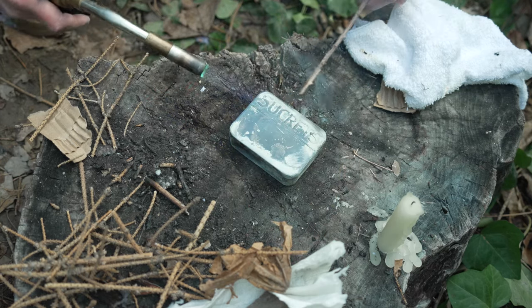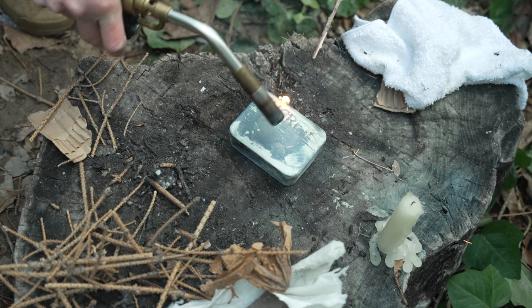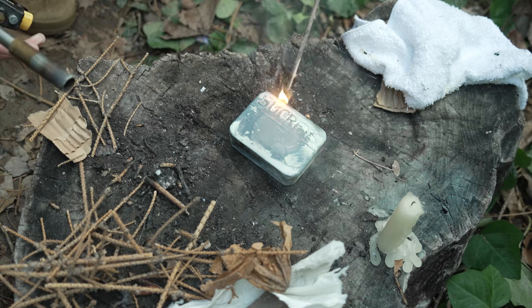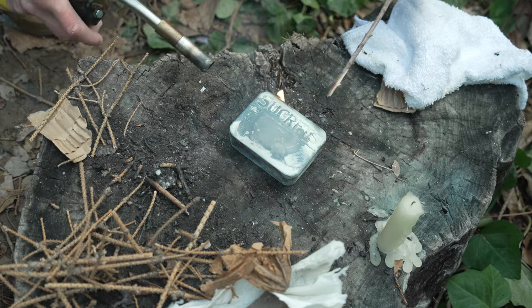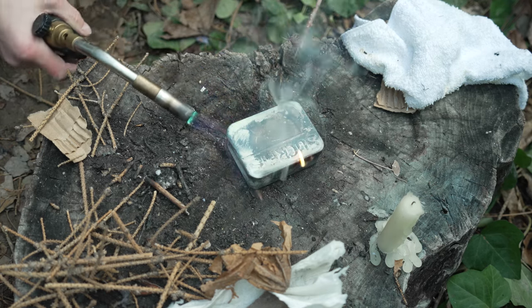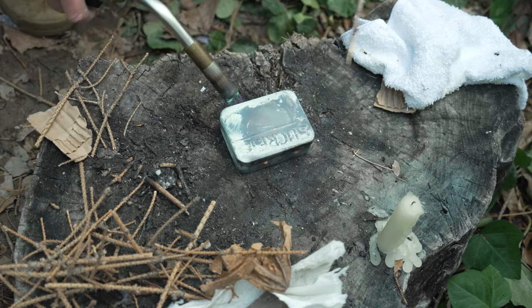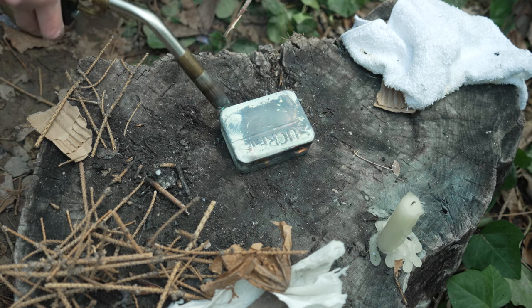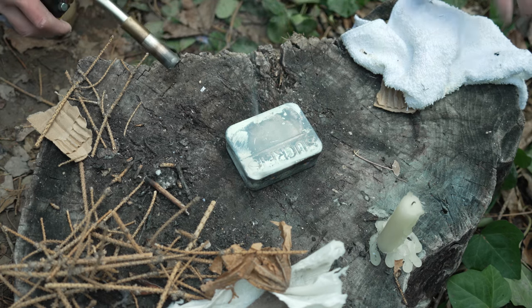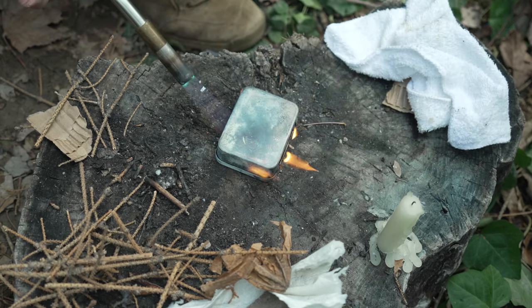You're just depriving the material of oxygen so it chars rather than burns. The gases escape and what you see burning outside is the gas and smoke - the object itself doesn't burn. Let's get the top good and hot. I'm going to try to flip this over - when the tin's red that's fine, you just don't want it to stay red too long because it will turn the material into ash.